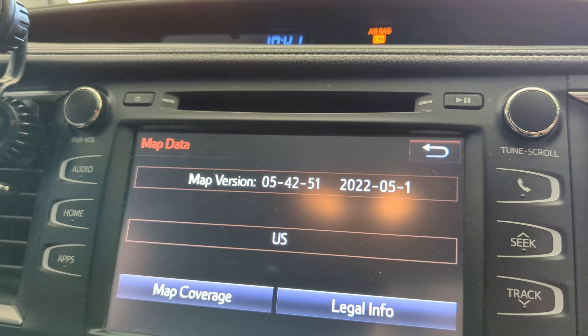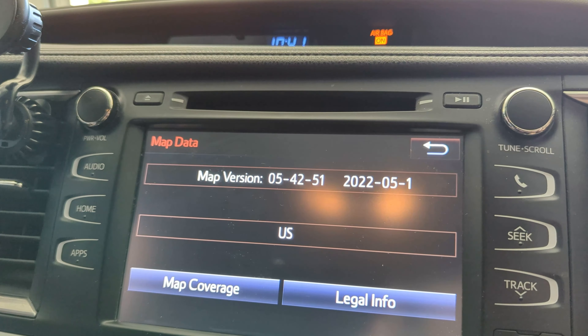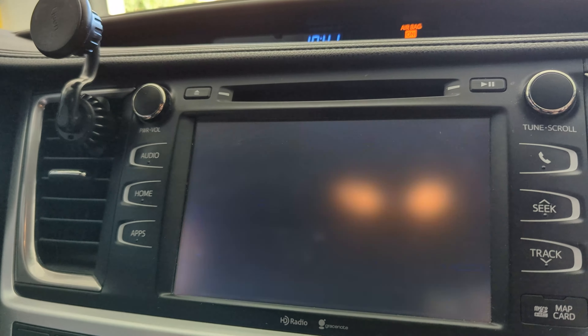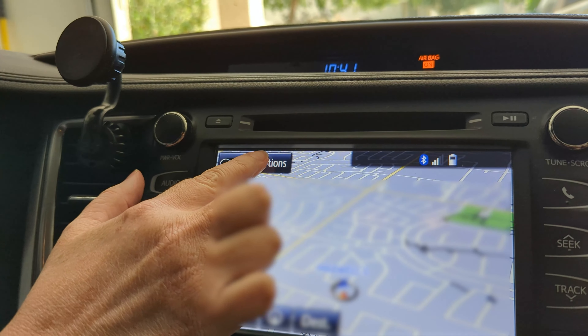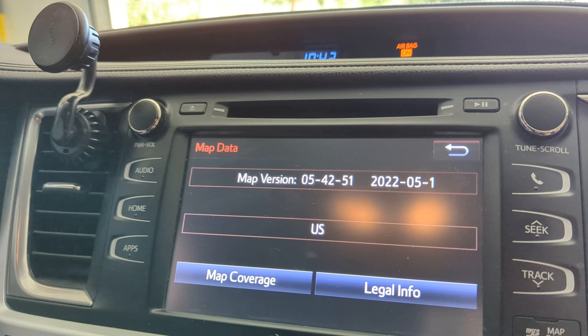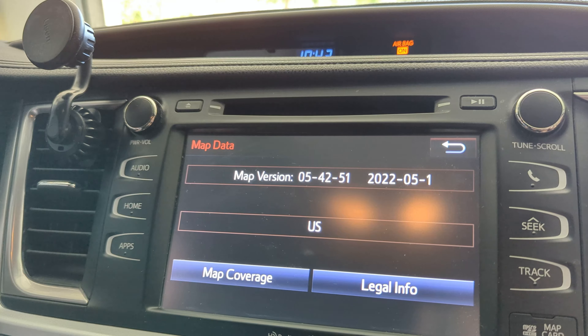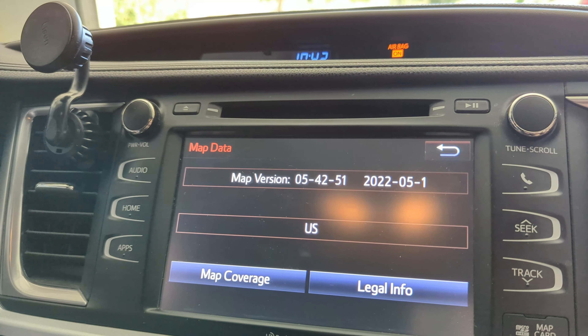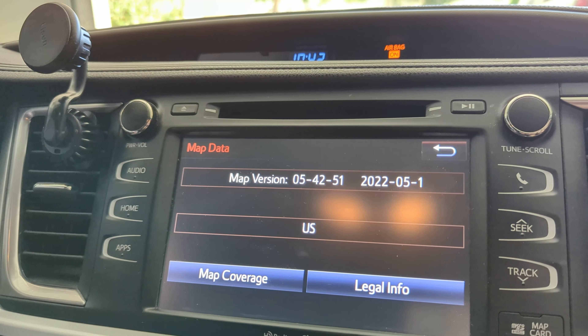It never did say 'update,' so let me show you how we confirmed it. We went to the apps, then to navigation, then to options, then to map data — and it showed us the updated map version there. That's pretty cool. Next thing we'll do, we'll go drive around and see how well it works.